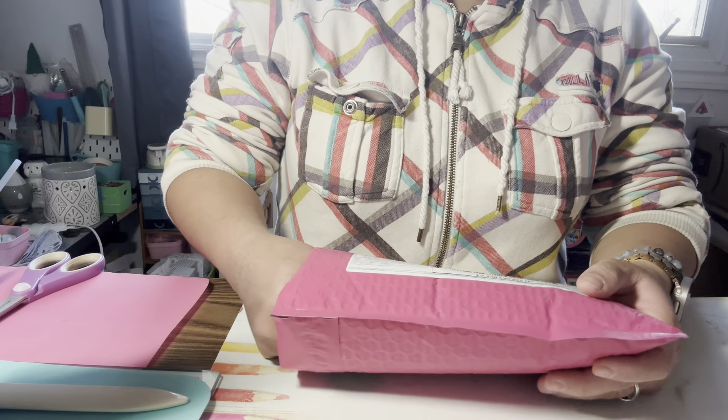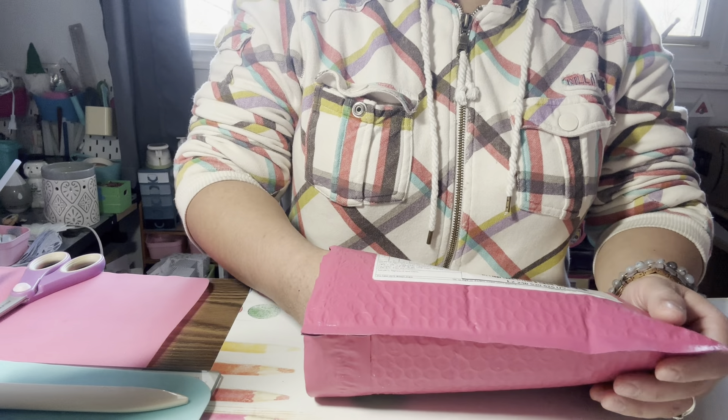Hi guys, welcome back to my channel. Today I have two small things to share with you. One thing I ordered off Amazon is these fake Christmas lights — I've got quite a bit on this piece of cardboard here. I'm intending to use these for a project that I will share with you guys when I'm done. It's a work in progress because it's something new I've never made.